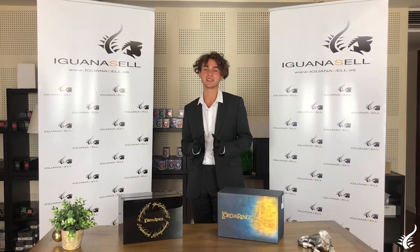Hello everyone, welcome to our YouTube channel. My name is Javier, and today we're very excited as we will be introducing the Montegrappa limited edition Lord of the Rings fountain pen. This fountain pen has some amazing details that we're so excited to show you, so let's get started.